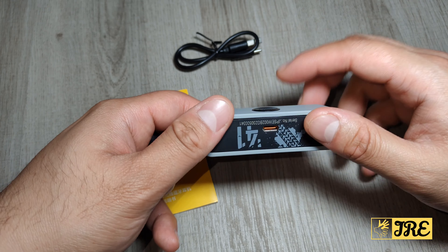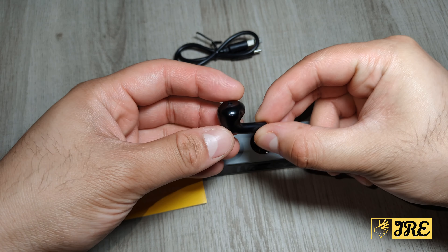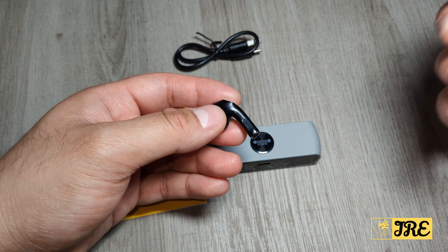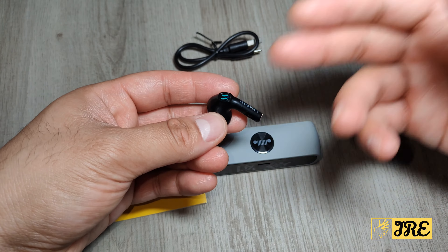It takes a USB Type-C charging port and comes with a USB Type-C cable and a user manual. The earbuds fit nicely with a lightweight design, touch controls that are easy to use, and a built-in Bluetooth 5.3 for a good, stable connection between the earbuds and the device.